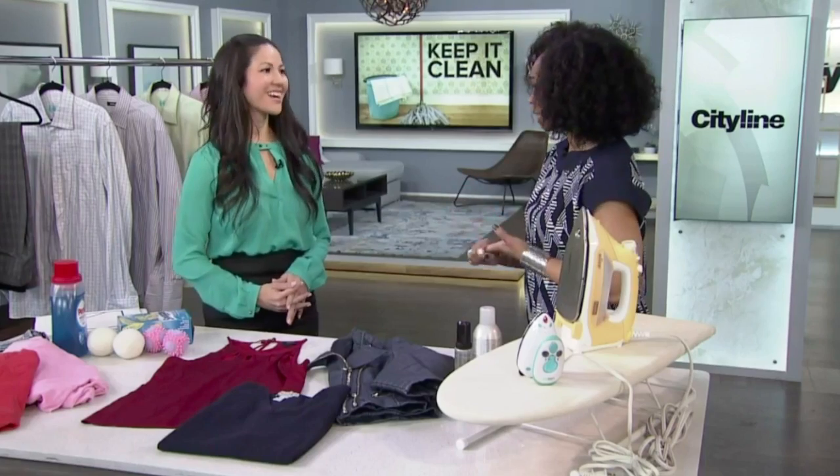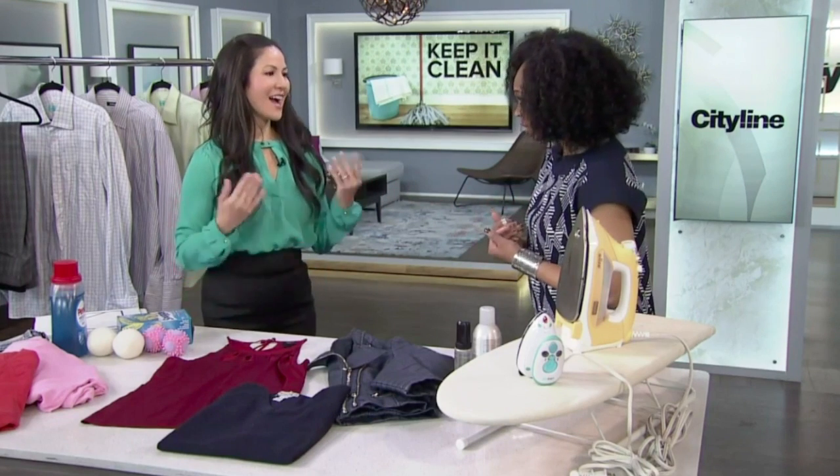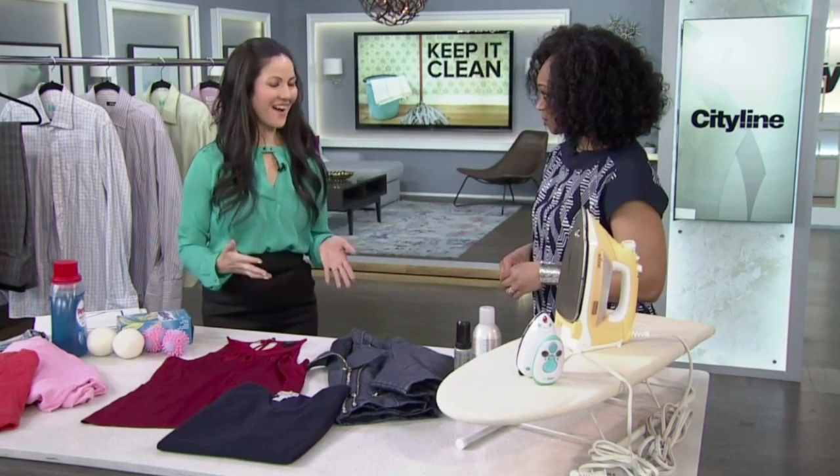We're doing some laundry now. Some people love laundry, some people do not, but it's all about reading the labels and figuring out what you need to launder, what you need to hand wash, and what you need to dry clean. Denise is going to help us demystify it.